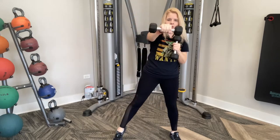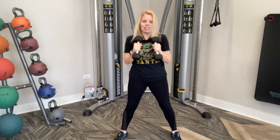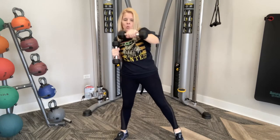Reach out, guys. Keep it going. We're going to do ten more right now. Ten, nine, eight, seven, six, five, four, three, two, and one. Nice.